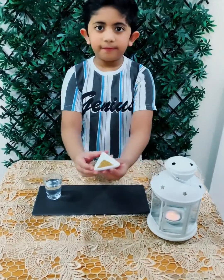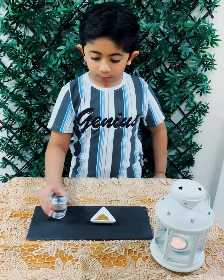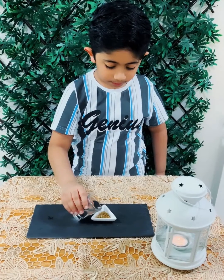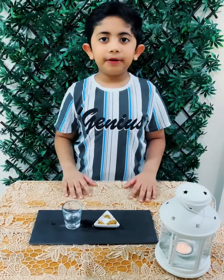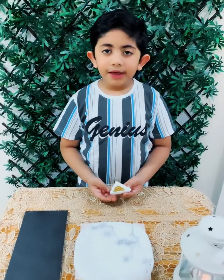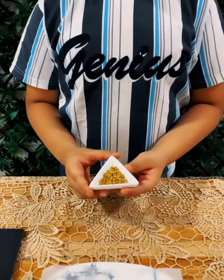For this I took some fenugreek seeds. Now I am going to pour water. And now I will keep it overnight. Now we can see that the soaked seeds have swollen because they have absorbed water.